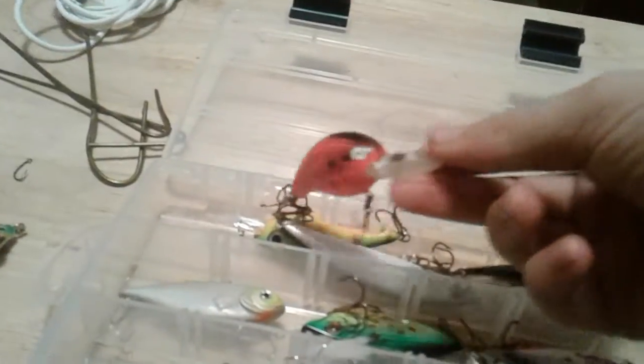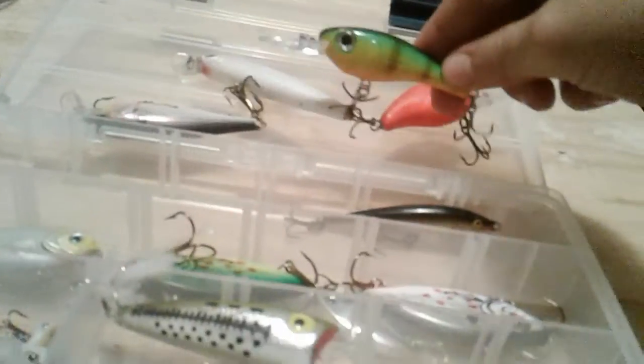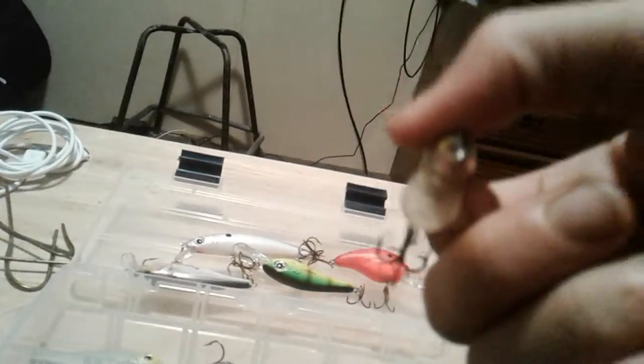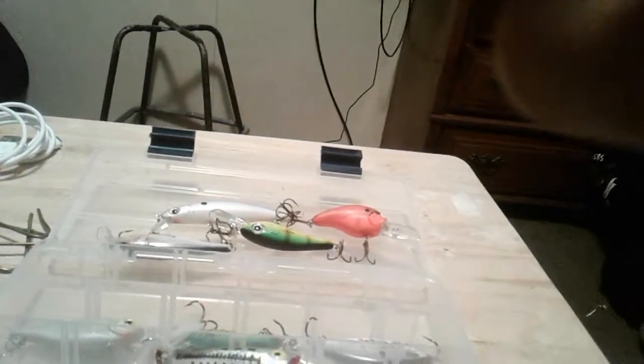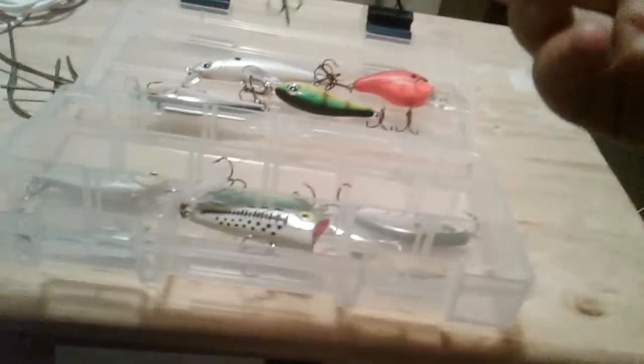Right here's a fat crankbait — looks like a medium diving crankbait. Right here's a Rapala in a bluegill pattern, really nice. I need to get some more square bills; I barely have any — actually I don't have any right now. Here's one I'm not sure of the brand, really nice, like a shad. This little perch crank — here's another Rapala, yeah that's a Rapala.